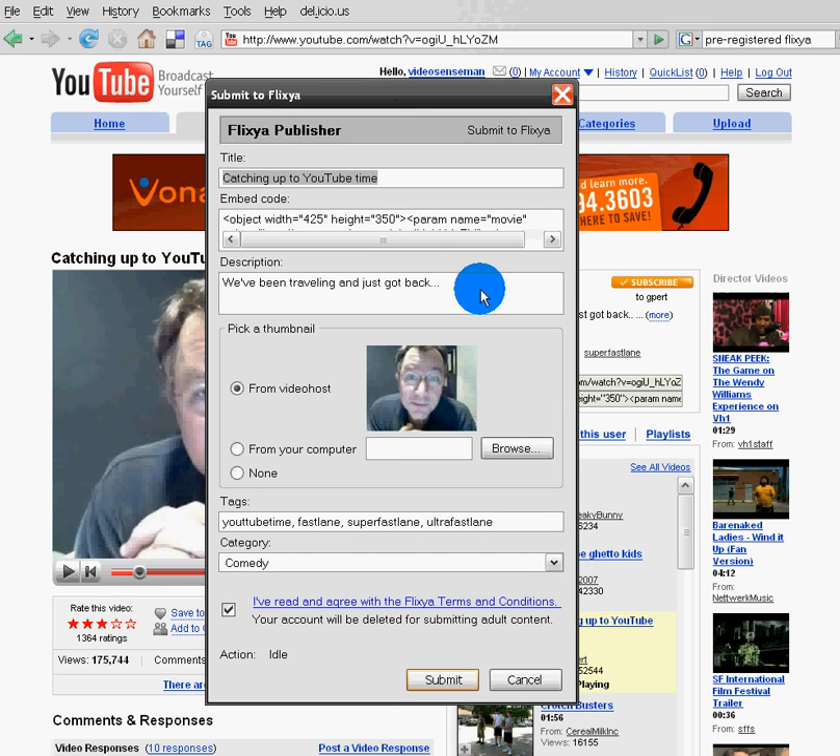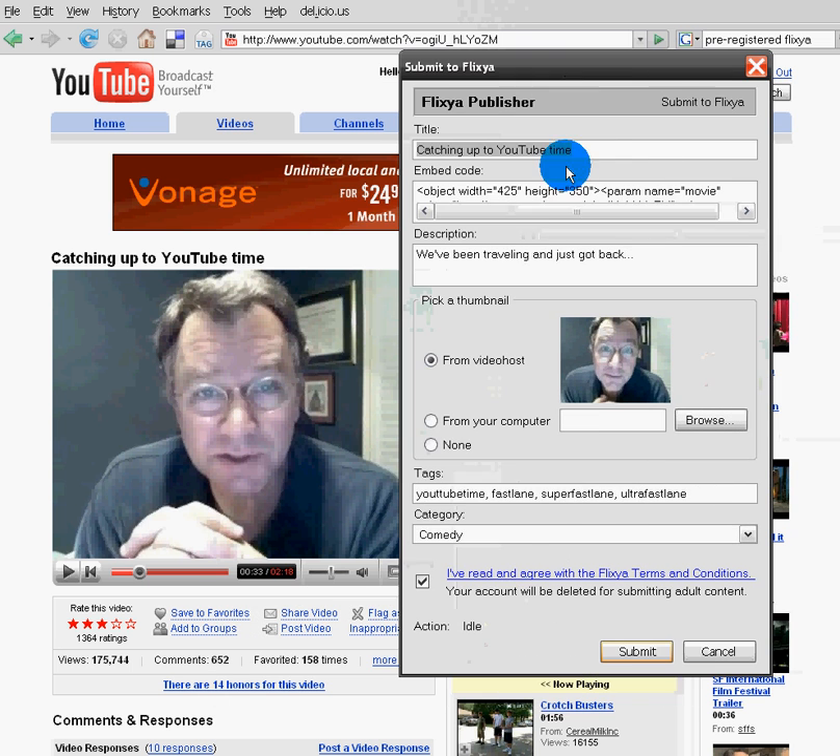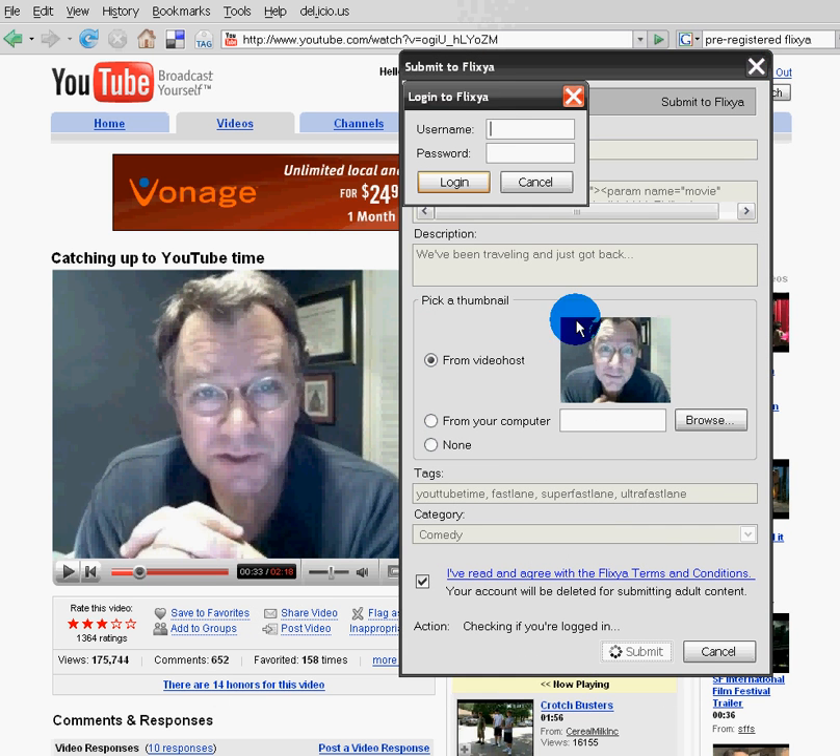And then, as you can see, it already scraped everything from this page. And I just click Submit. I'm going to enter my username and password, and then click Login.